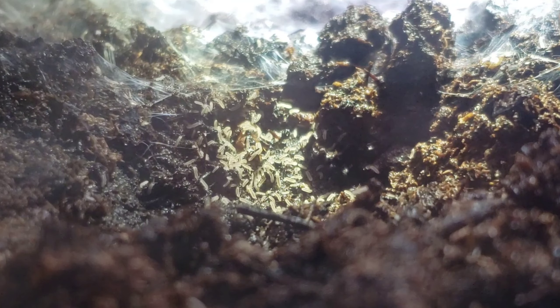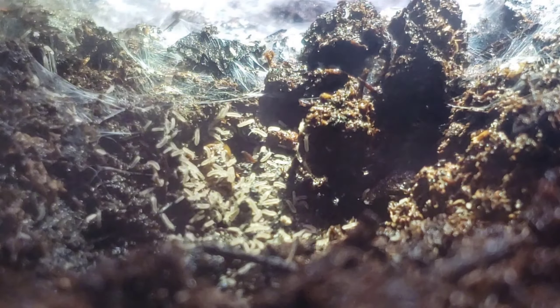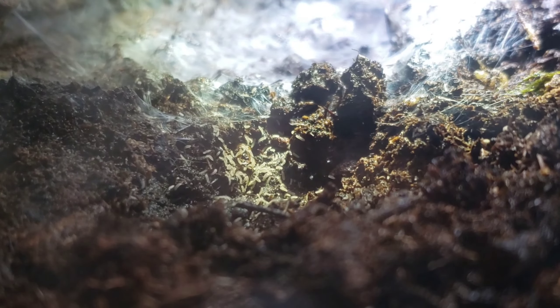Earlier I dropped seven or eight mealworms in here and she did not pick up every single one, and I didn't know that. I went ahead and watered the ground thinking everything was gone. Well, she left one behind and it got stuck under dirt and drowned. As that mealworm decayed, as you see here, the springtails are covering every bit of it, thus reducing all the mold that would be produced from the water and decay.